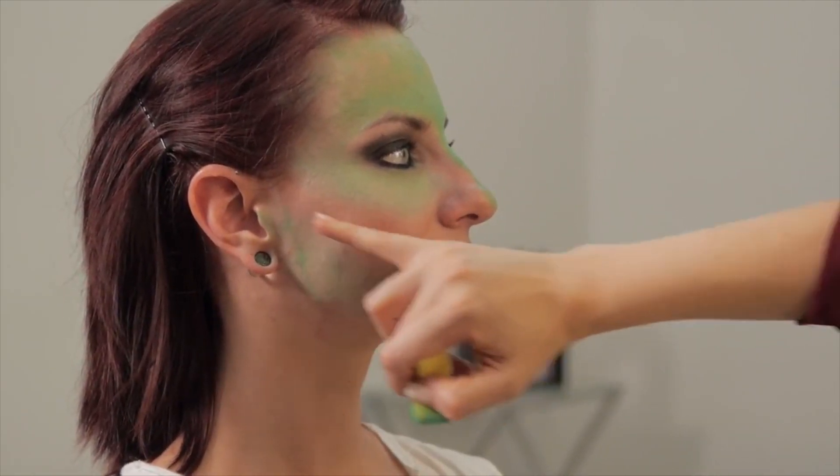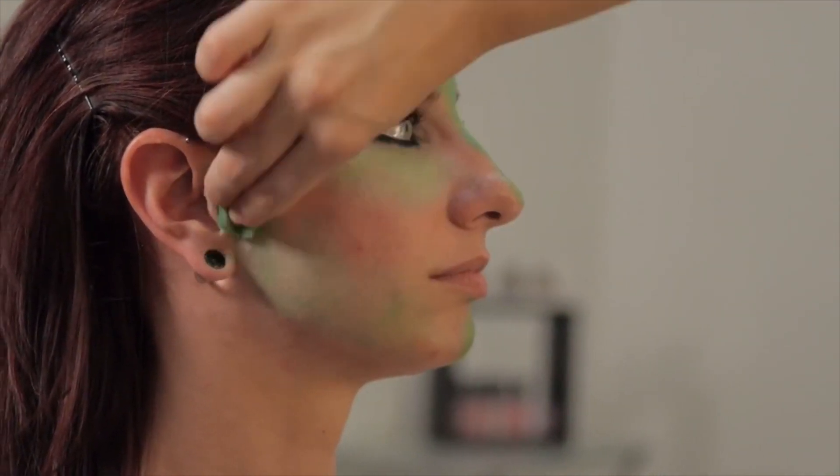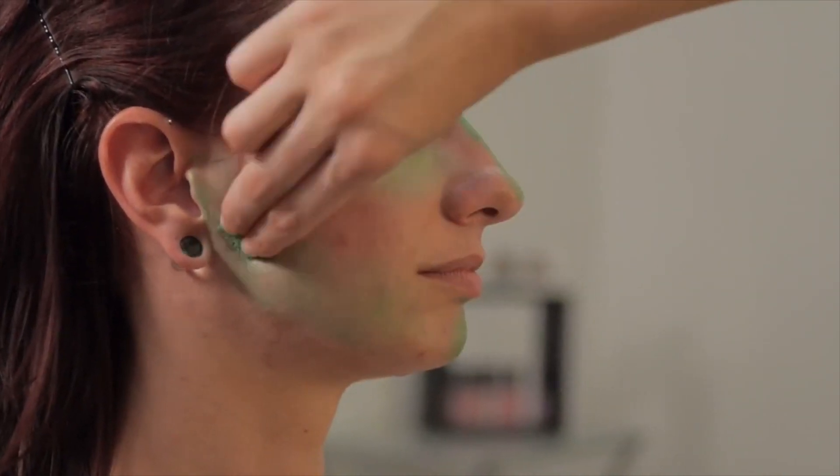I am skipping just right here because we're going to do some contouring there with a darker color. So if you wanted to do contouring as well, then you would just kind of skip that area.